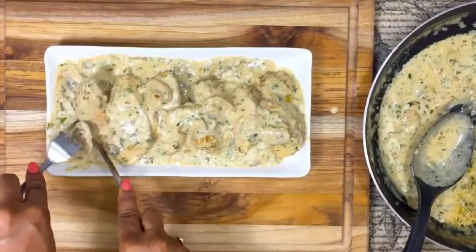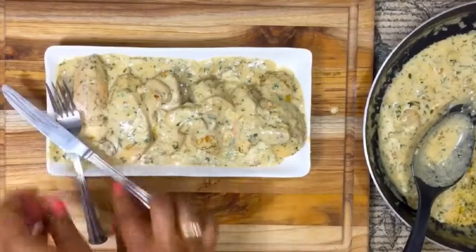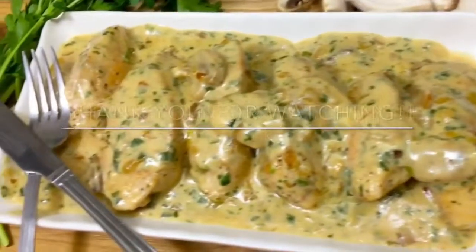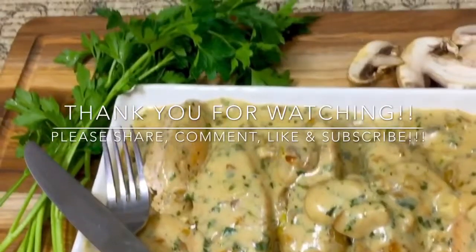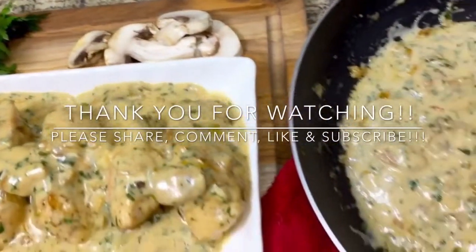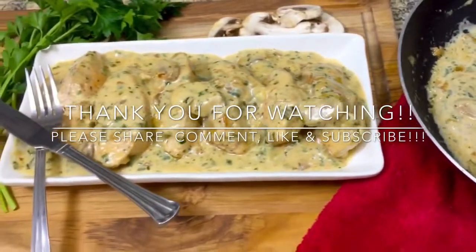Thank you so much for watching! Like this video, share it, leave comments down below, and let me know if there's a way to make it better. If there's a dish you want to see me try, let me know in the comments section and I would love to try it. I love you guys — see you in the next video!